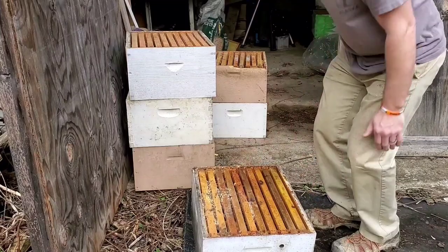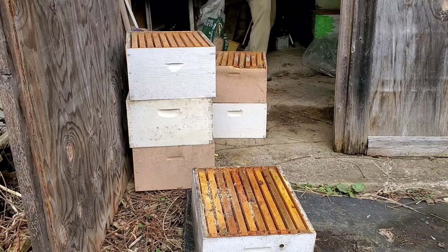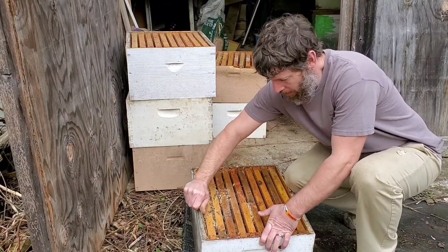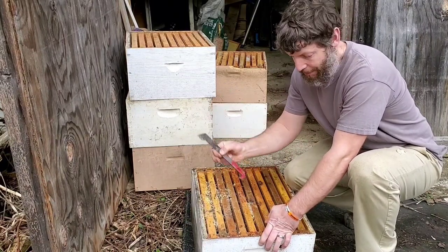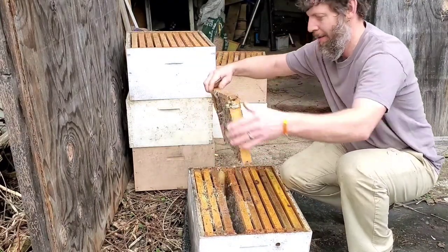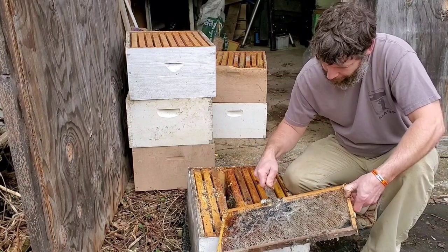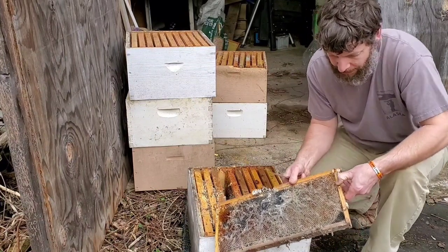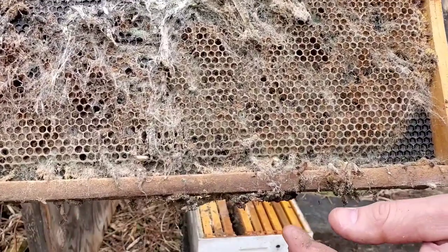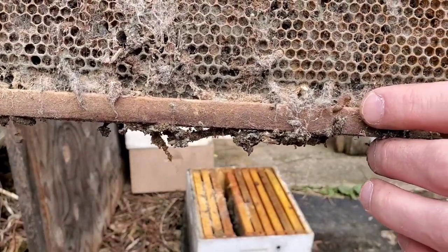I figured this one looked like the worst of the bunch, so I'm going to pull that one out. The common name for this particular tool is called the hive tool, which works pretty good for a name for a tool that you're going to use on hives. That's disgusting. So these are wax moth larvae — they should be dead. That's the cocoon. That right there is a wax moth, and that right there is a dead wax moth larva.